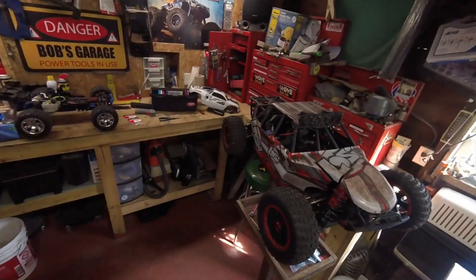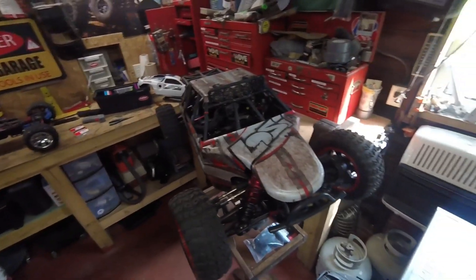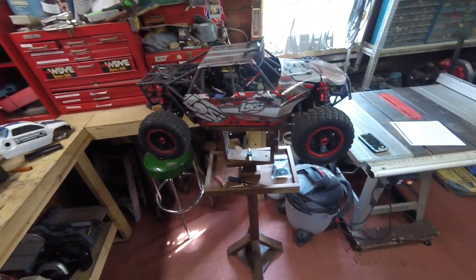Hello YouTube! I'm back again with another video and today I'm out in the workshop looking at my RC vehicles and I got some parts here.